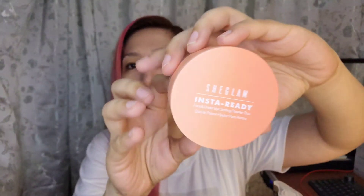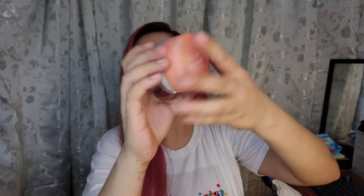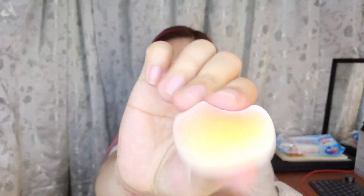Once you have it open, you'll immediately see the product. This is the SheGlam InstaReady — I got the translucent one. They also gave me their sponge, and this is how it looks like. This is just a wear test today; tomorrow I'll give you my full review.